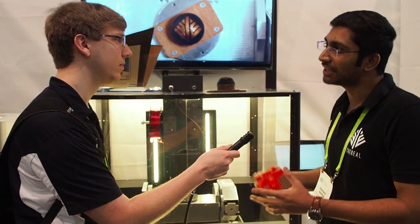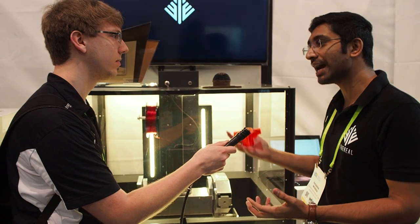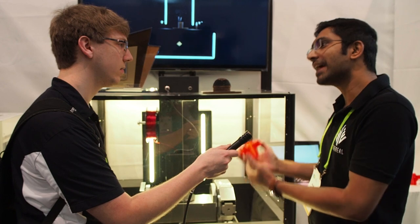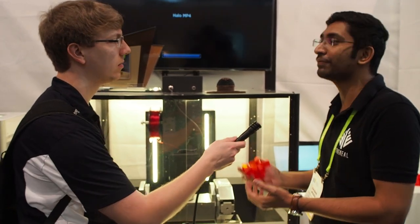It's a hybrid manufacturing machine capable of both subtractive manufacturing and additive manufacturing. And here's the cooler part — both subtractive and additive manufacturing on the Halo are on 5-axis.